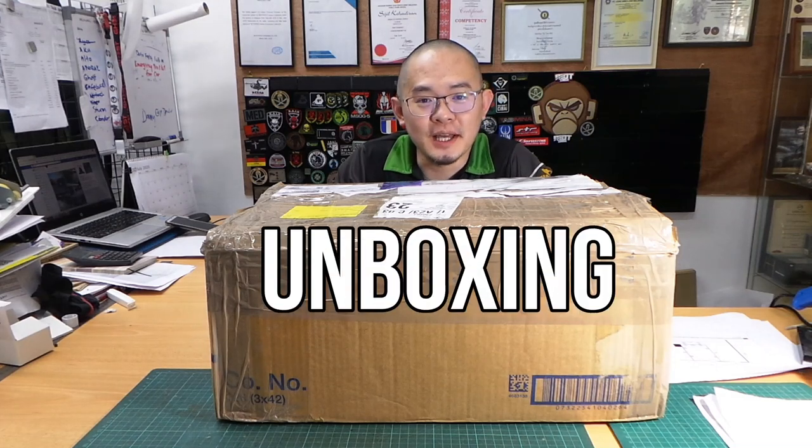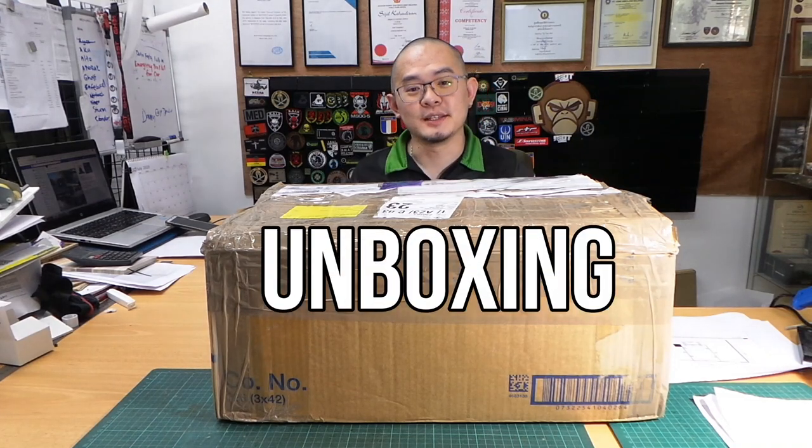Hi, my name is Stan Lee and I'm from RC Tank Legion. Thank you for watching my channel. Today we're going to do another unboxing video and this box is big — it's from the UK. Let's check it out and see what's inside.